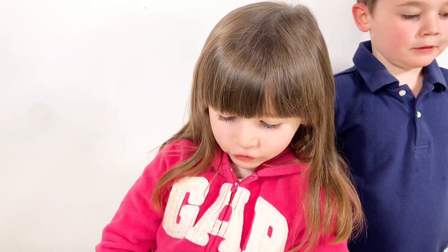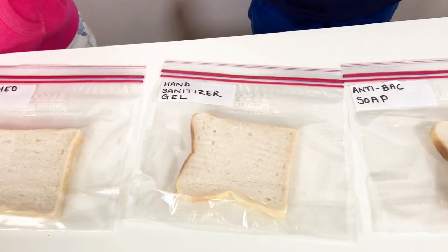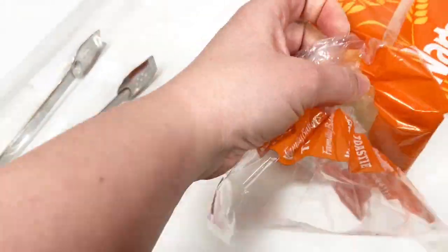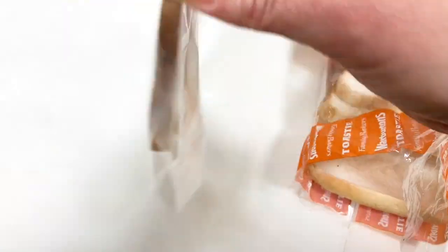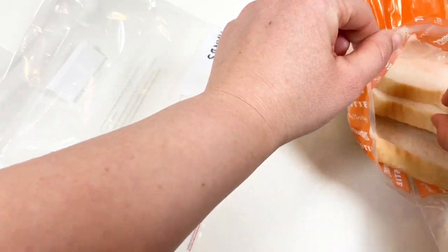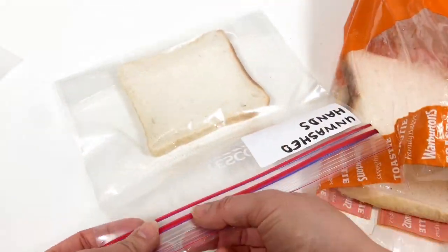Our mummy has set up an easy experiment for us. We've got five pieces of bread all in a bag. Mummy put this one in the bag without touching it at all. Mummy put this one in the bag with dirty hands.